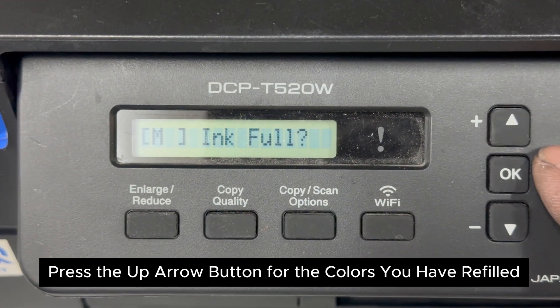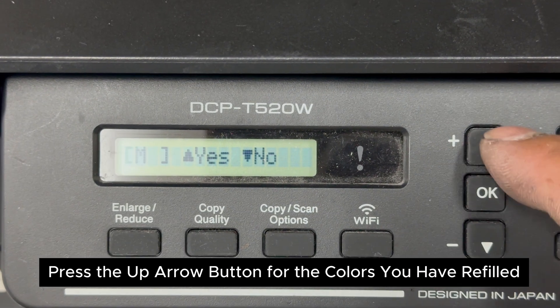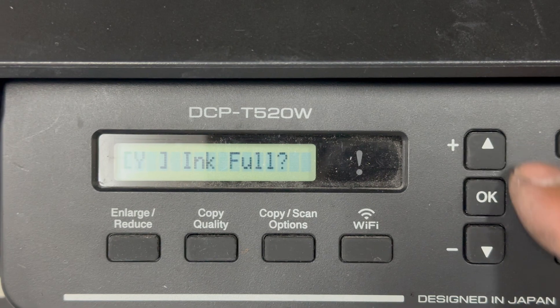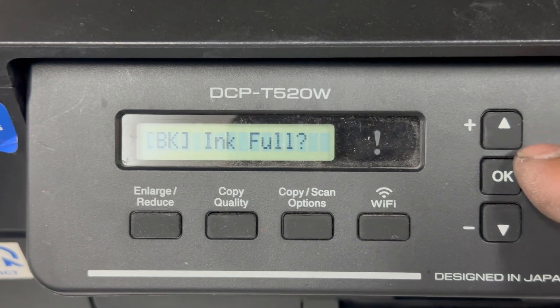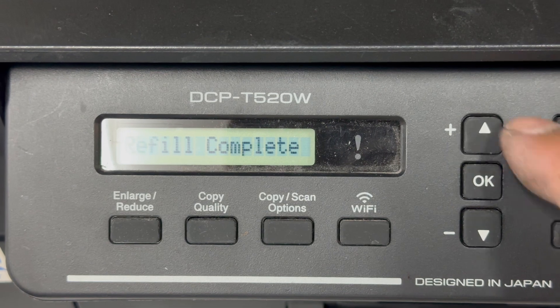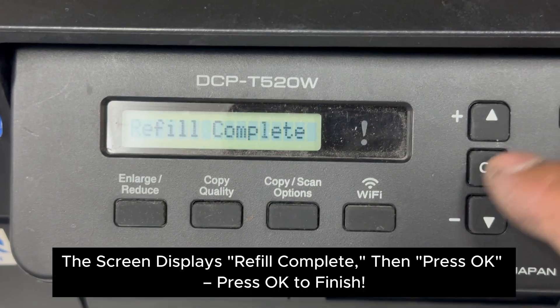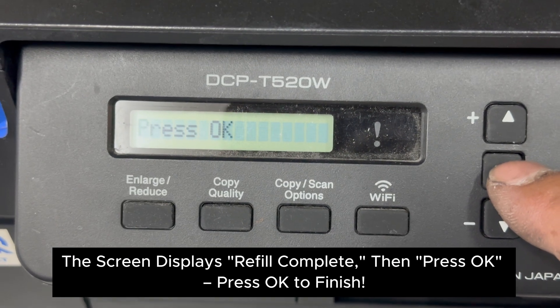Press the up arrow button for the colors you have refilled. Once done, the screen displays 'Refill Complete.' Press OK to finish.